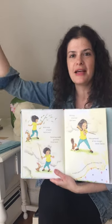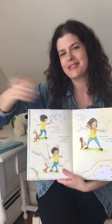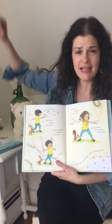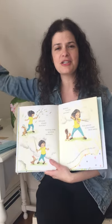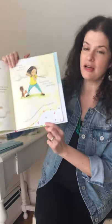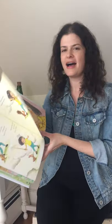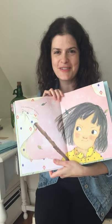Rumbling clouds grumbled — swish, swish! Raindrops drummed — swish, swish! Ruby gathered all her strength. Ready? Swish, swish! Good job. A mighty gust of wind blew a sheet off a laundry line. Ruby caught it with her sword.